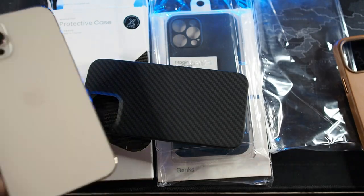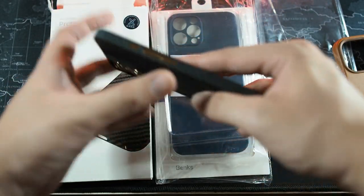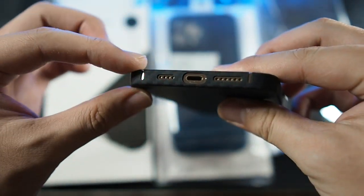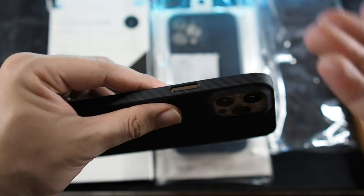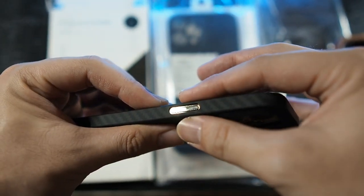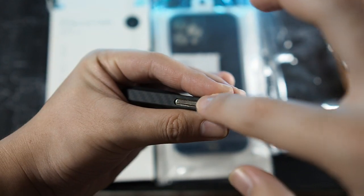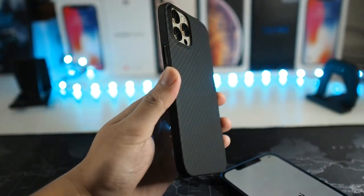Let me grab my 12 Pro Max in gold and get it installed. Volume button side first — the fit and finish is very impressive. The cutouts are spot on, the bottom cutouts as well. It's easy to remove and install the case. Very nice — worth the 80 ringgit. I'd choose this over Pitaka any day because it's so much cheaper and the quality is very good. Using a case like this removes the sharp corner feel of the iPhone itself, making it very comfortable in hand. The buttons are nicely cut out with rounded corners and no sharp edges.